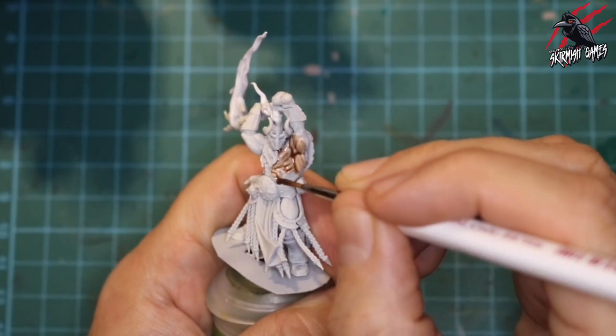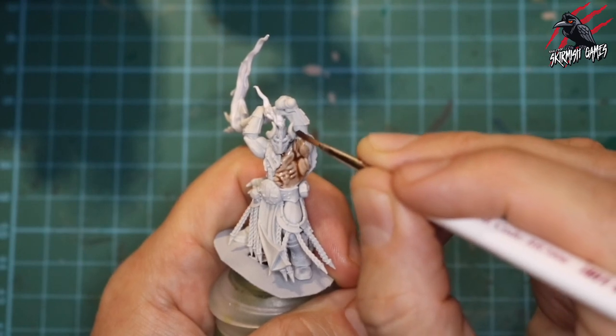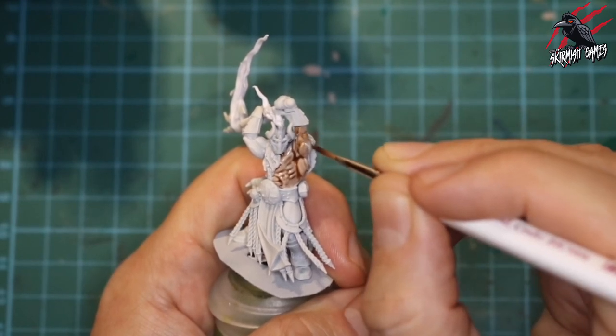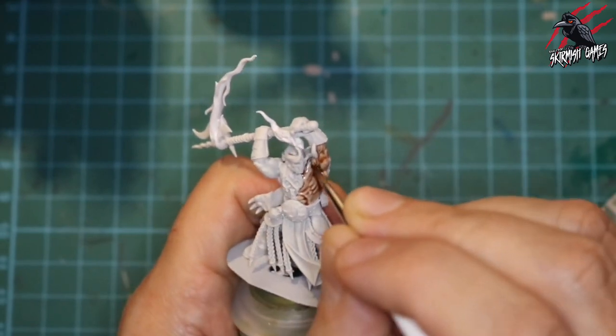With these contrast paints you really have to push the paint around and guide it where you want it to pull the most. If a lot of paint is building up on the more raised areas where you want that highlight, just draw off your brush and wick away that paint.